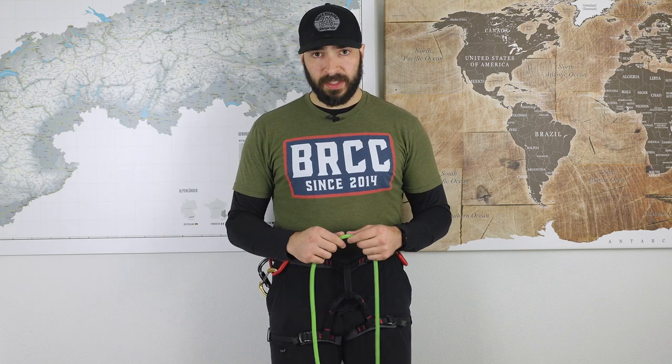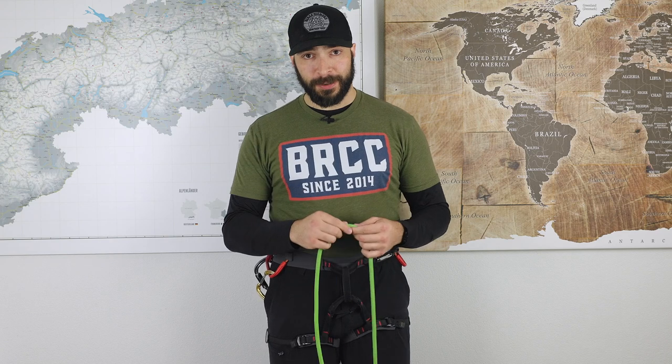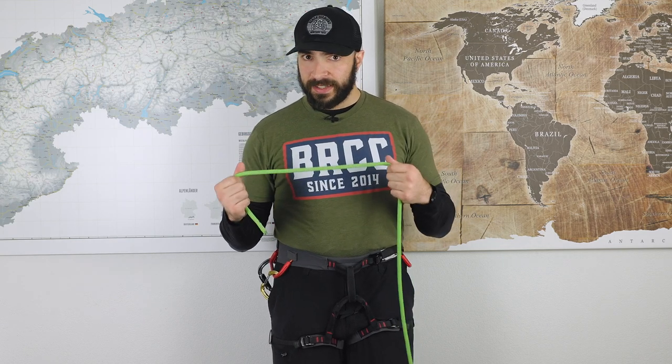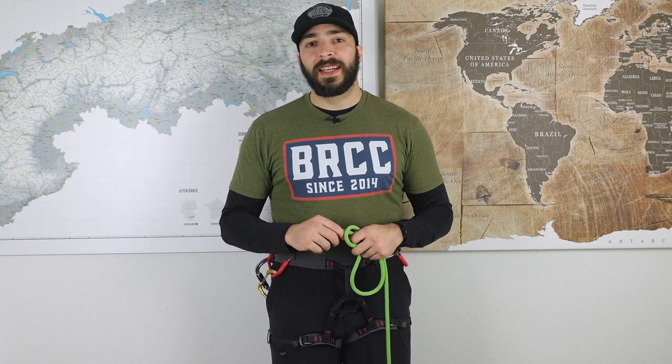For tying in, we can always use a double figure-of-eight knot — a link is in the description. However, the double figure-of-eight has one disadvantage: if there is no force on it, if it is not pulled, it is really just loose and dangling, and it's possible that it opens up. Since you're taking up a coil and transferring the actual load of your partner to a different knot that I'll show you later, it's possible that you're in this situation. So the figure of eight is not the best choice.